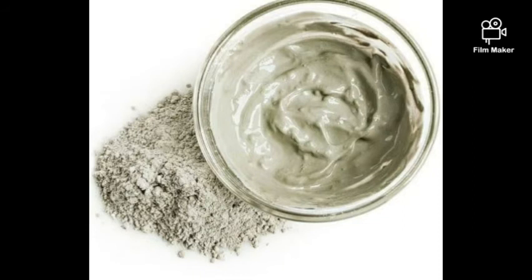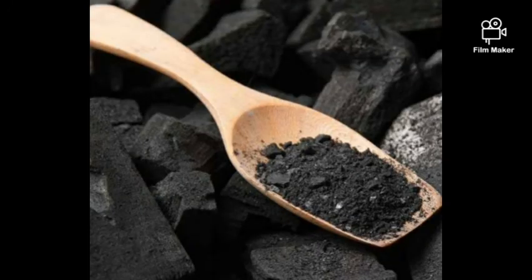Bentonite clay is a natural product high in minerals. It's used for scrubs, face masks, and clay masks for acne and oily skin — it controls oil production on the face. Best for face masks, scrubs, and soap.